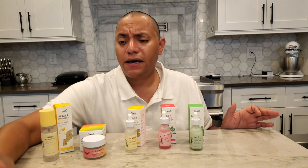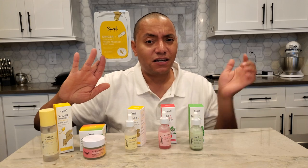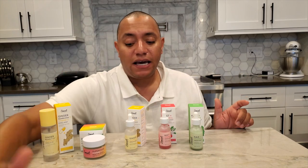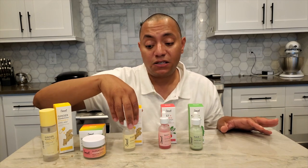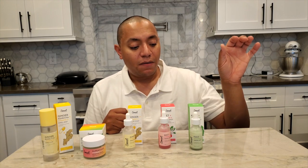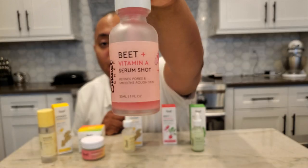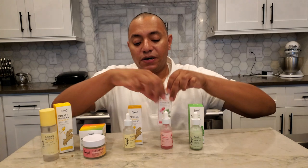Price-wise, I think the sheet masks are around $3.50 each — double-check the pricing below. You can find them at the Sweet Chef site and at Target. The serum shots are $20 each, also at Sweet Chef or Target.